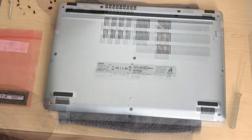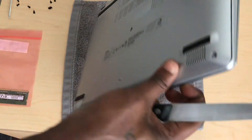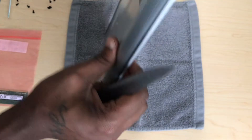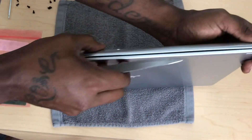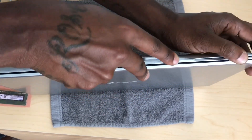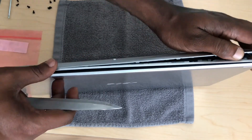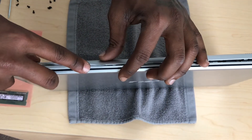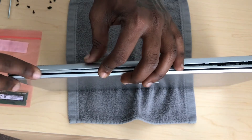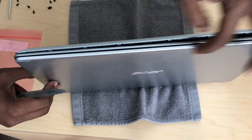It shouldn't be that hard, but I was having a hard time taking the back out because it's the first time me taking it out. So what I did is I grabbed a knife and I just slowly started going on the edges, just popping it open. On YouTube it looked like it was easy, but doing it yourself it's a little bit tough. Slowly just pop it open — not too hard, just slowly.